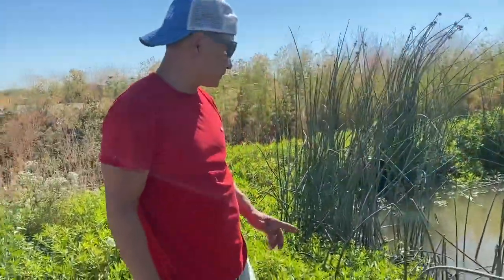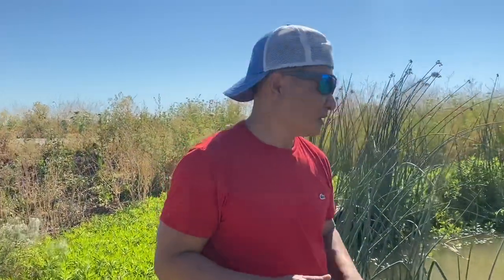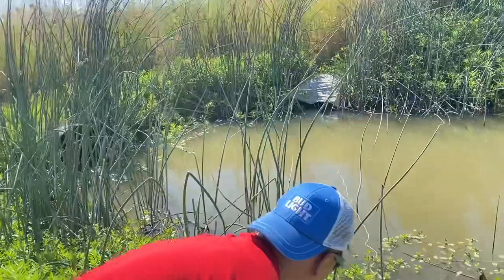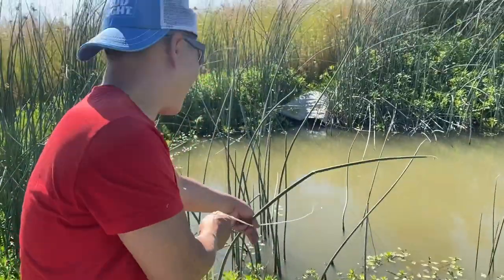Hey YouTube! I went crawfish and crawdad fishing today. I'm trying to catch enough for a boil, so I put the trap down at least 30 to 40 minutes ago. Let's see how many crawfish I got.